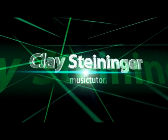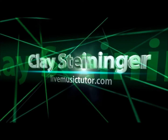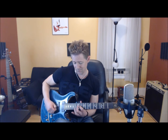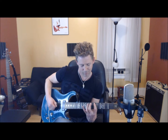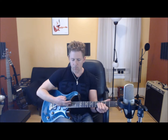Thank you. Hi, Clay Steininger here from LiveMusicTutor.com. I sincerely hope that if you like what you just heard, you will look to the left on my profile below my picture and click Contact Instructor and inquire about lessons with me.